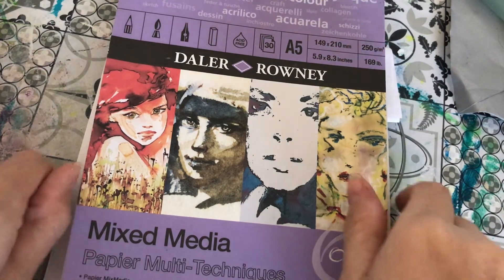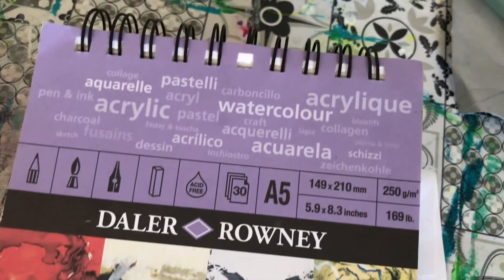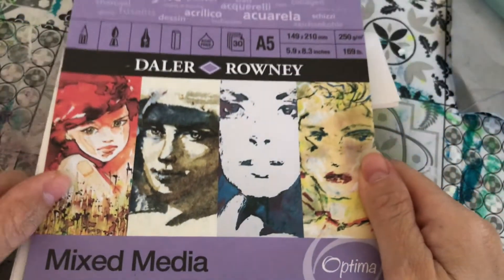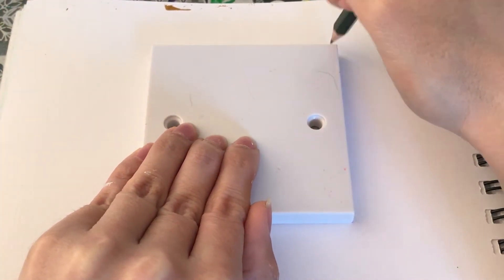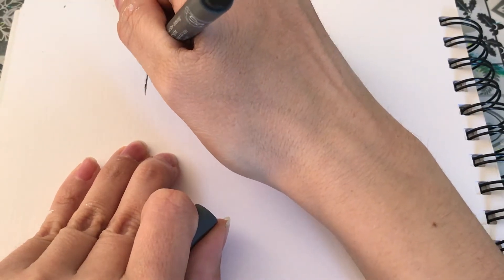Hello everybody, it's Janine here and this week I'm going to be doing some zendangles with you — basically some doodling. This is the mixed media paper I'm going to be using, but we're not going to be adding any water so feel free to use whatever paper you like. Here I'm using a light switch cover to get some right angles, but feel free to use a ruler.